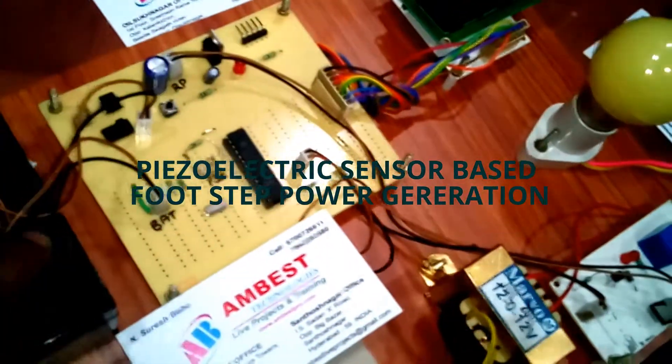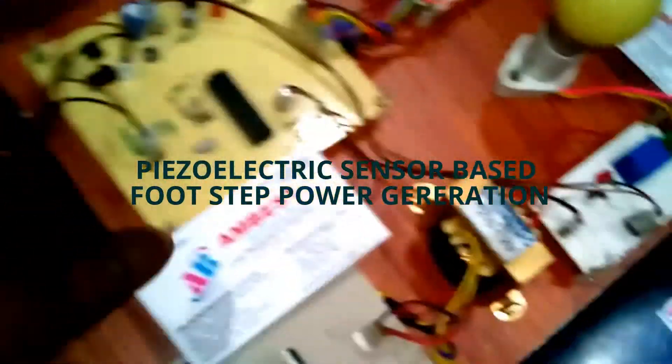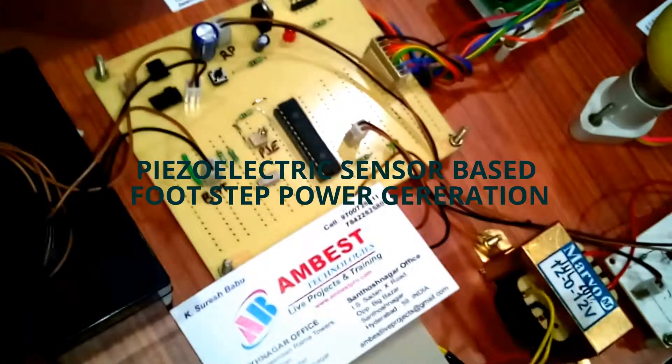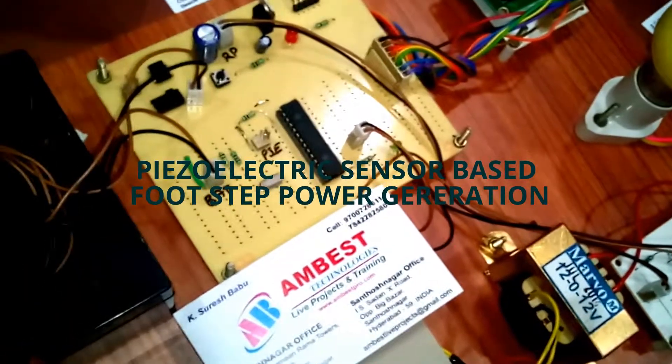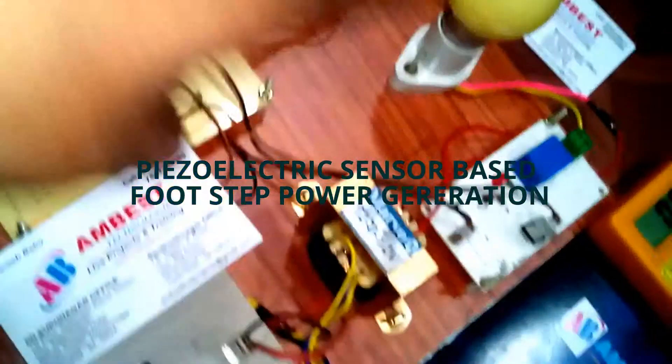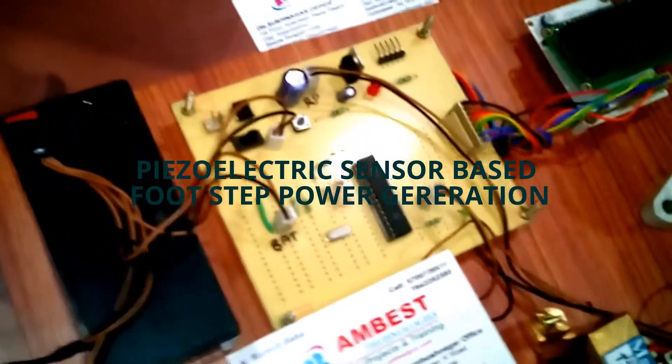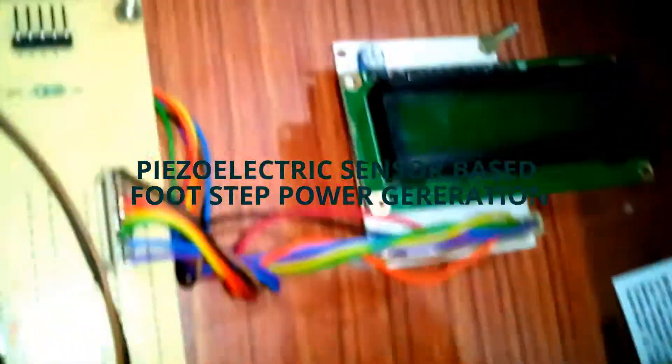When the battery supply is at very low voltage, then automatically the inverter board will be switched off. If the battery voltage is healthy, then only the inverter board will be switched on. How much voltage the battery is having will be displayed on the LCD.